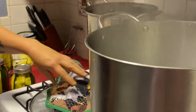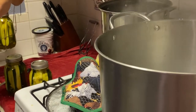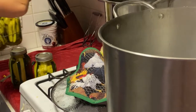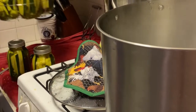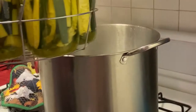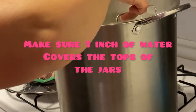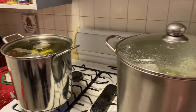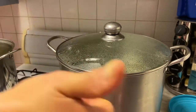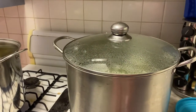Paula's gonna put these bad boys in the water bath very carefully — they're very heavy. Slow and steady wins the race. Paula's got these boiling and as soon as they get done we'll show you a picture of it — zucchini pickles, bread and butter, spicy with garlic.